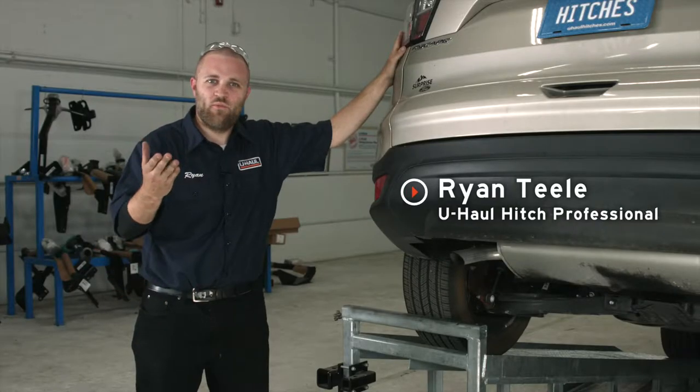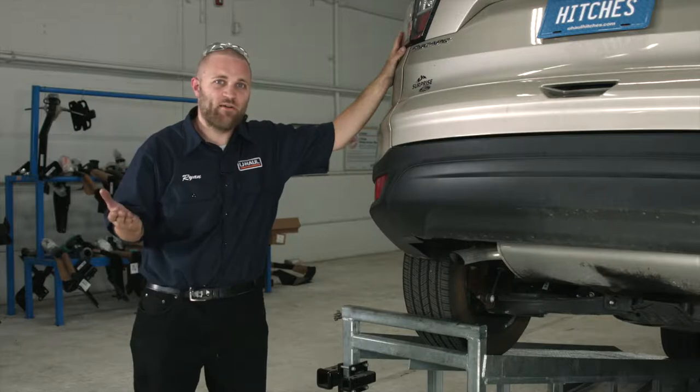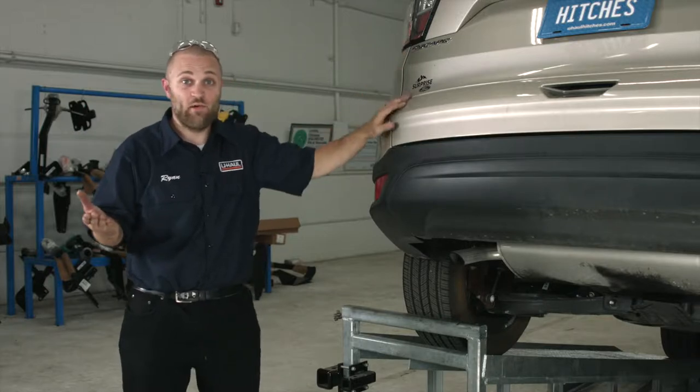Hey guys, how's it going? It's Ryan here with U-Haul. We're going to go ahead and put a hitch on your Ford Escape. It's going to take you to some really fun places, be it bike riding, camping, or even taking a U-Haul trailer.